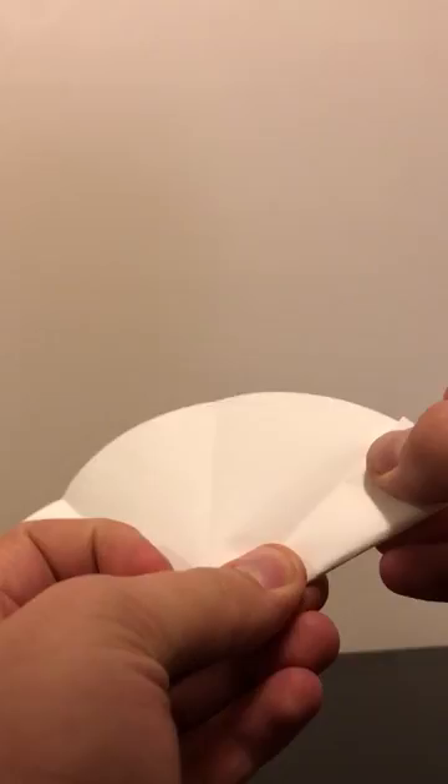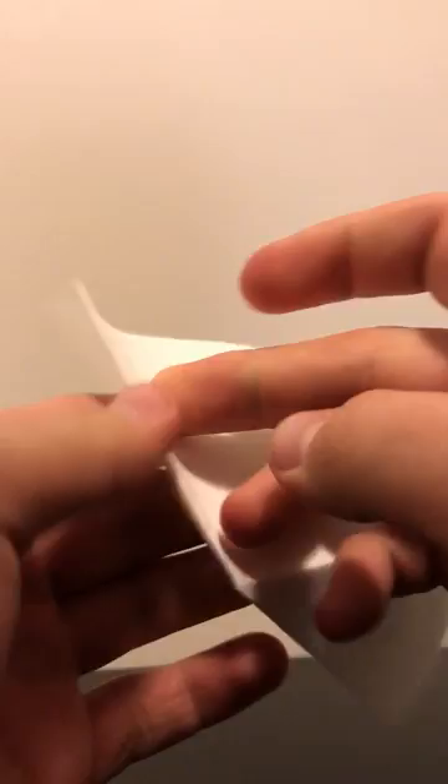Then you unfold it again, and you fold it forwards and backwards. Basically you want to start by folding the first edge into the first crease, then folding it back on itself, like that, and you keep that pattern going forwards and backwards until you've folded the entire thing.